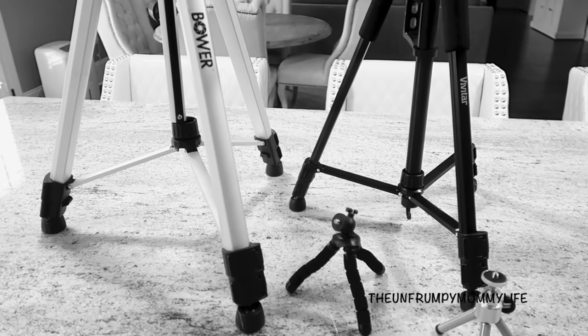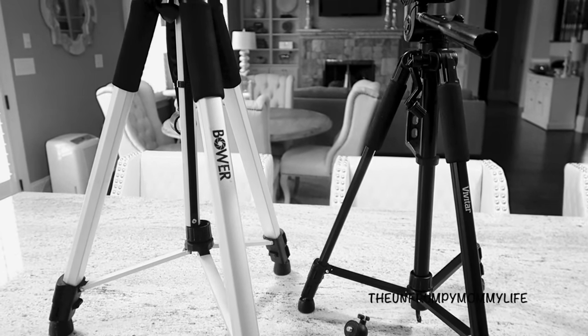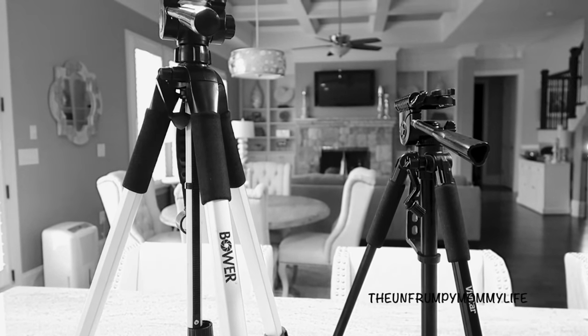Hi guys! I have been requested to share my YouTube camera equipment, so here I am today to fill that request. This is going to be a very beginner-friendly video on my camera equipment, so let's go ahead and get started.